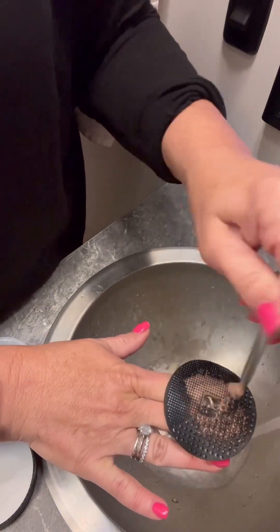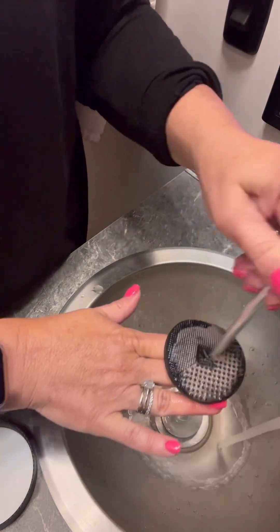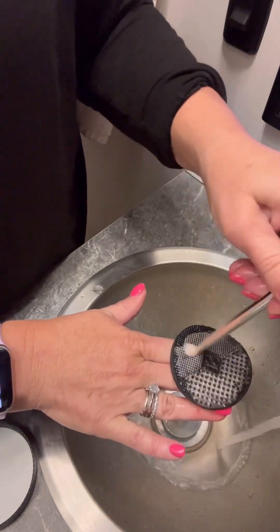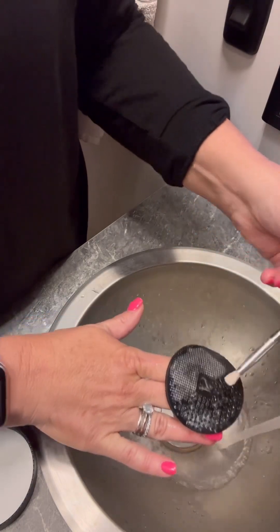You do not want to submerge your brushes in water — meaning don't fill your sink full of water and dunk your brushes. That's not gonna be good for them because it can loosen the glue inside that holds the bristles in, and I certainly don't want that.